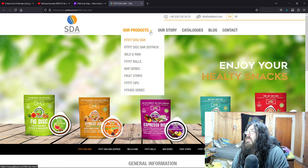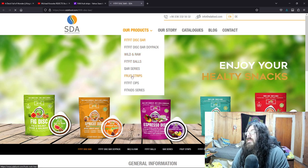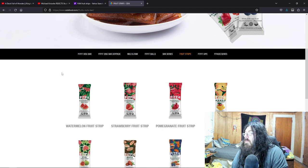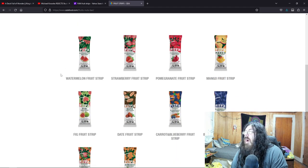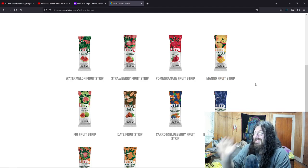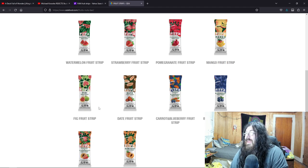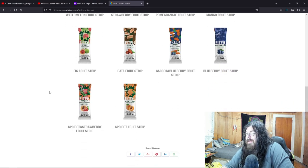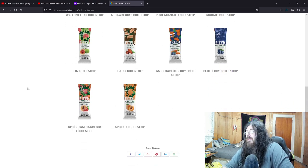All right, here we are. Our products — just the way I like it: wild and raw. Fruit strips, let's see what they've got. Ooh, they have a blueberry, a pomegranate, ooh! They have all these. Watermelon sounds amazing. We had a strawberry — amazing. Pomegranate, the fruit of the gods. Oh my God, mango! I love mango. Who else loves mango? Nice dates. When I was a kid I didn't like dates much, but they're actually really good and good for you. Carrot and blueberry. Blueberry, apricot, apricot strawberry, and just regular apricot. Nice.